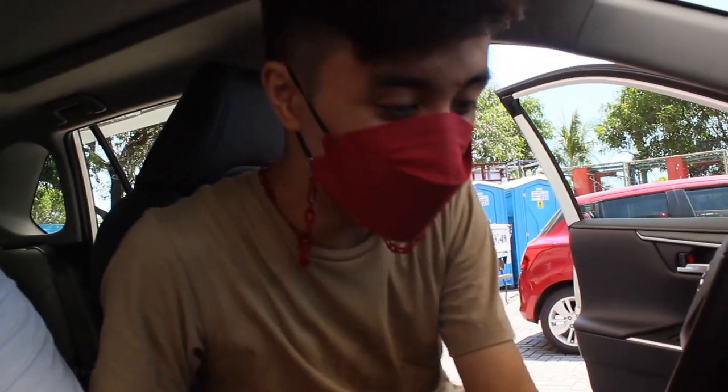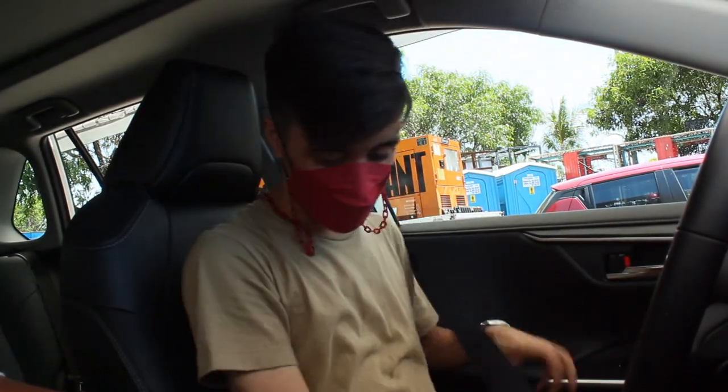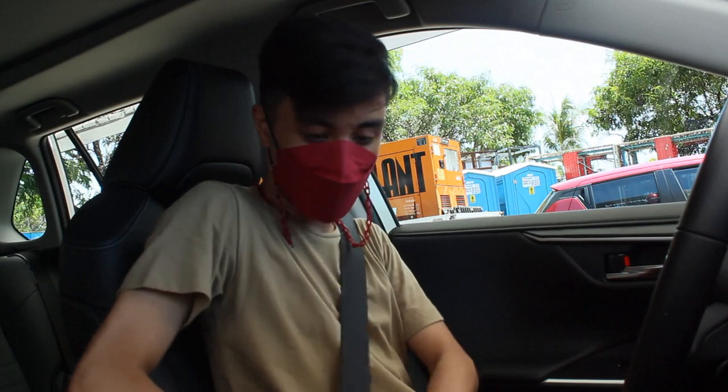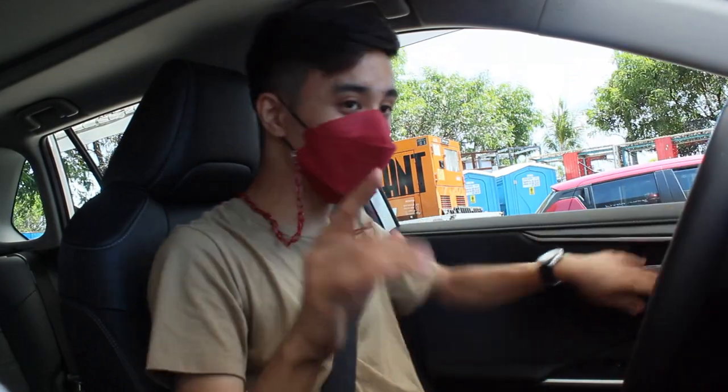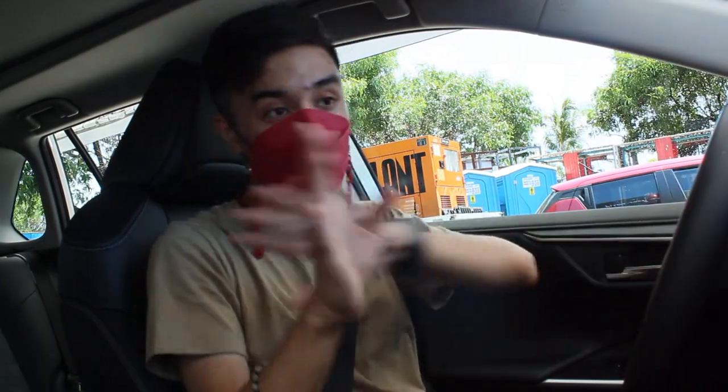Hello guys, welcome back to my channel. Let's drive this RAV4. I'm flying blind here — I've not done a script for this whatsoever. All the specs will be in the beginning of this video.